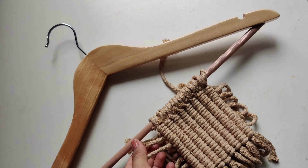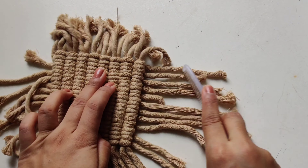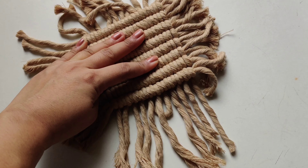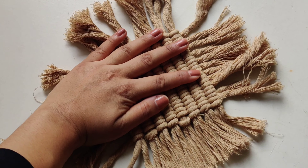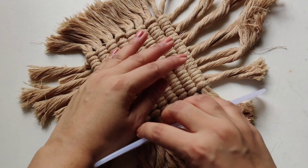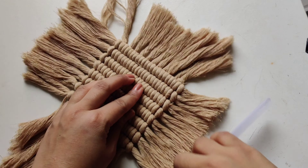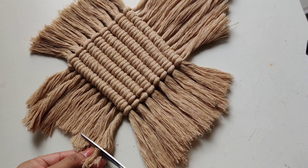Now you have to brush the cords very well. The more you brush the cords, the more it will look fluffy with a smooth finish. At equal distances, cut your four sides like this.